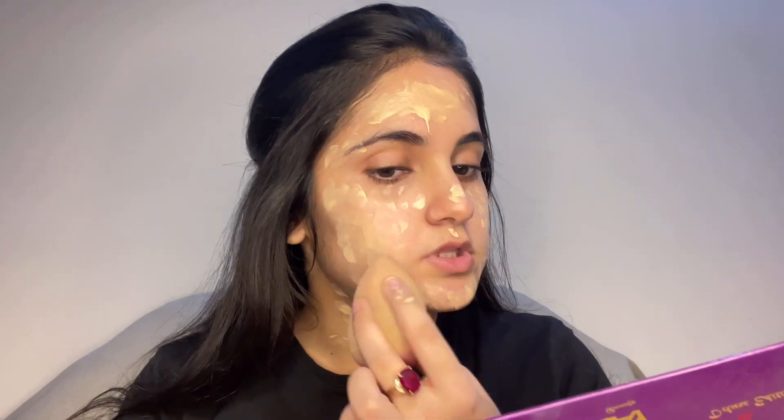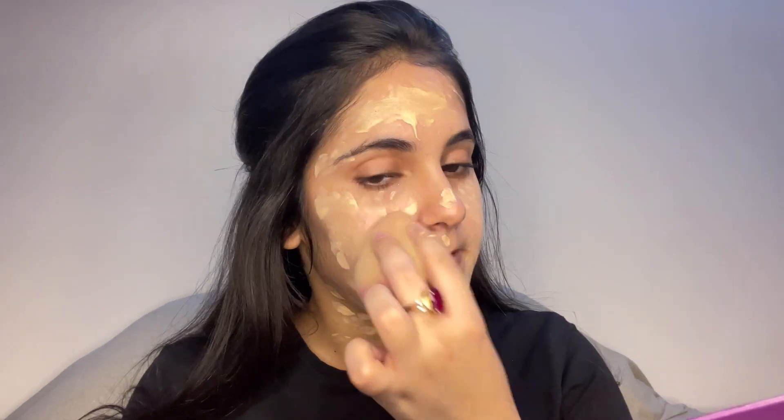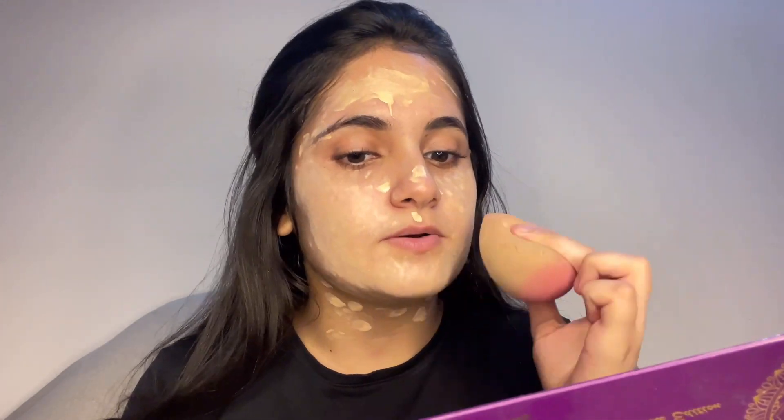This foundation is very liquid — it is not too hard and not too much. It is medium to low coverage but it can be buildable. You can use it with a beauty blender or with a brush. It looks natural and is perfect for parties and weddings. I am not someone who needs heavy coverage, and this coverage is suitable for me.